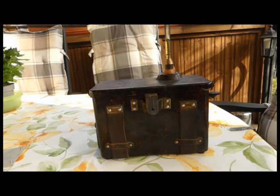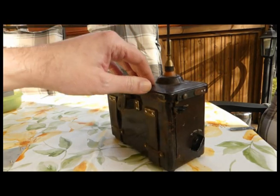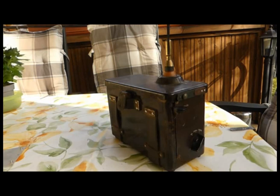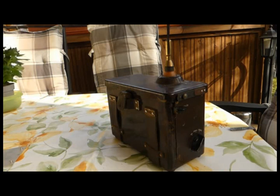Ich hoffe, dieser kleine Vortrag zu diesem wunderschönen Gerät hat euch ein bisschen gefallen. Das Gerät besteht noch aus Bakelit, ist also relativ robust, und macht für sein Alter was her – ein schöner Teil in unserer Sammlung. Wenn es euch gefallen hat, liebe Blaulichtfreunde, dann bitte ich um einen Daumen hoch. Wenn nicht, hinterlasst bitte hier in den Kommentaren eure Meinung. Bis dann, bleibt schön negativ, alles Gute, bis zum nächsten. Tschüss.